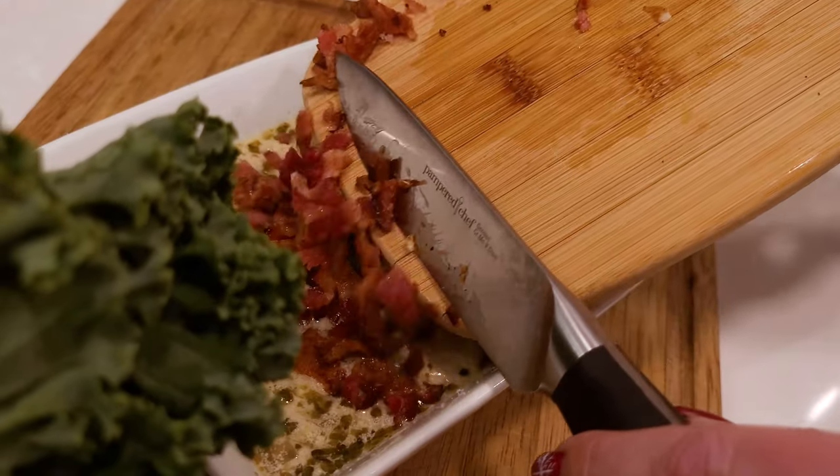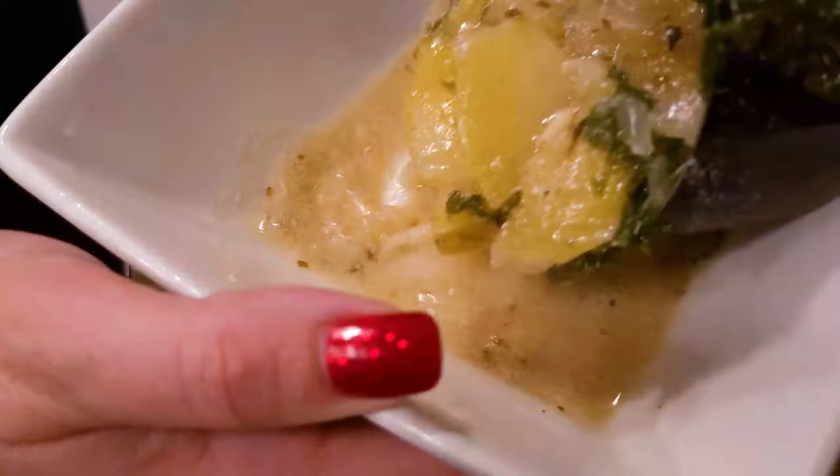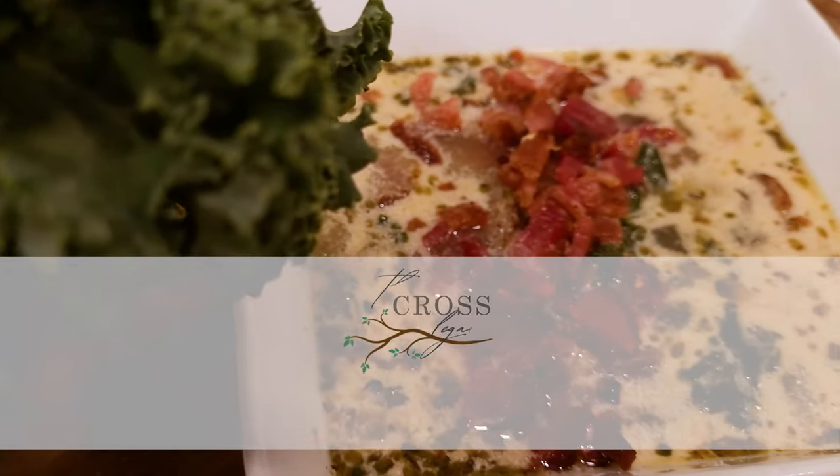We top it at the very end with parmesan and bacon crumbles, which just makes it amazing. I hope you enjoy it — follow the recipe on the blog at thecrosslegacy.com. This soup has become a family tradition; it's warm and cozy, everybody likes it, and I make it often during the wintertime.